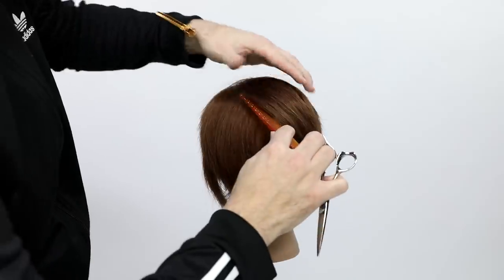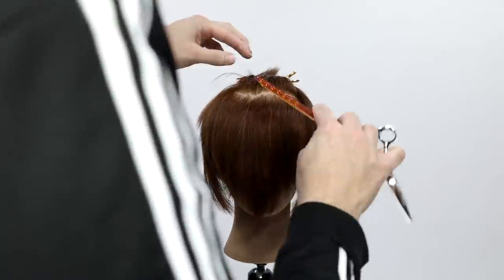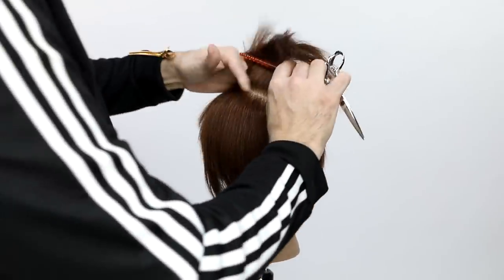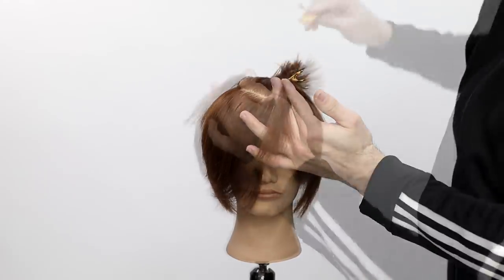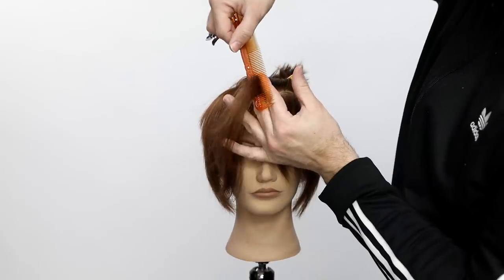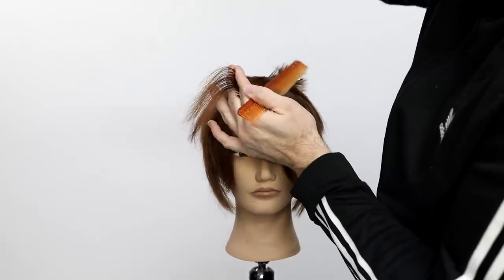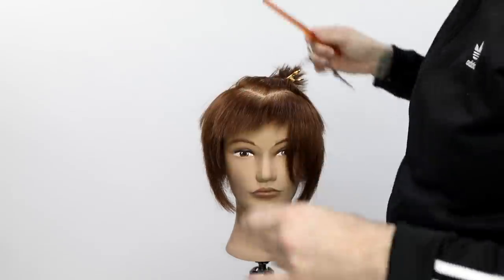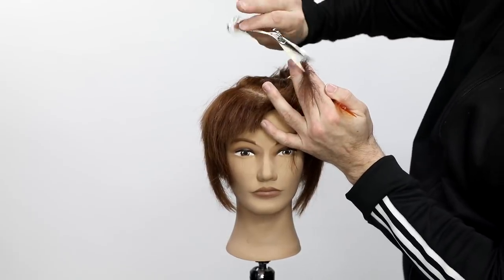Now to cut the fringe, I take a triangle section — two diagonal back partings — and clip that away. That's going to be my longer part, and you want to make sure that's the part that falls over the shorter area. I went a little deeper into the head shape with that section to give myself a little extra room for the bang area. I go through and do a little bit of point cutting, everything following the head shape. These are super short bangs — if your guest did not want super short bangs, you'd just go a little bit longer — but I do believe people like these kind of choppy short bangs.